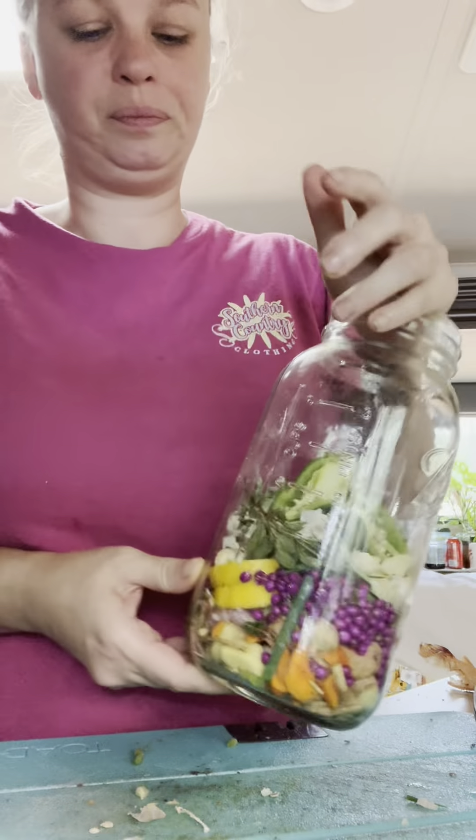That's what we're looking like now. I'm going to top this off with some raw apple cider vinegar, then we're going to put a tea towel on top. I'm going to let this sit for about four to six weeks and then drain everything off. And then we'll start taking this by the shot glass every morning to get us through cold and flu season. Alright, there she is — our fire cider started for the year.